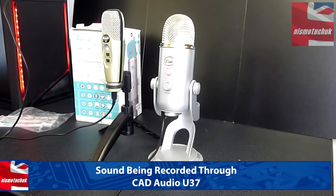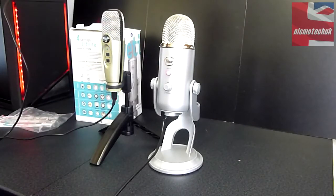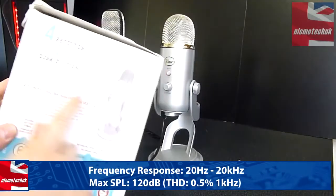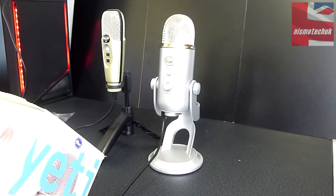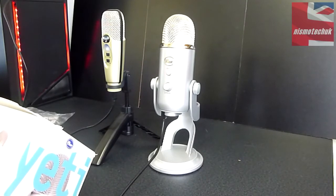On to the sound test and comparison between the Blue Mic Yeti and the CAD Audio U37. The U37 is a single cardioid condenser microphone, so I've set the Blue Mic to cardioid as well. We're sitting about a foot away from the microphone. Here's the same passage read on both mics: 'The Yeti is one of the most advanced and versatile multi-pattern USB microphones available anywhere. Combining three capsules and four different pattern settings, the Yeti is the ultimate tool for creating amazing recordings directly to your computer.'